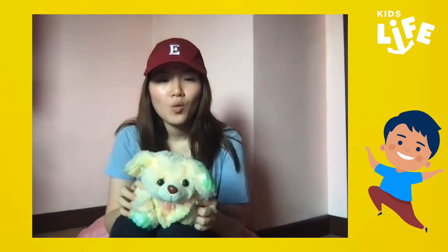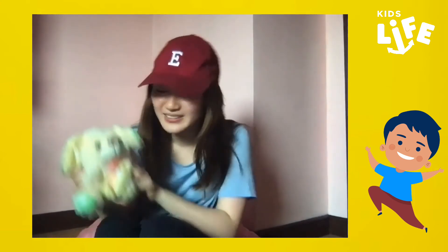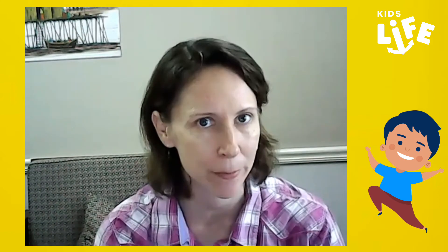Wow, is it really time to say goodbye? Time really flies so fast when you're having fun, right? Don't worry, Twinkle and little ones — we'll have another episode of Kids Life next Saturday. You'll be with me again as well as with our other teacher, Teacher Kim, and a new puppet friend. I can't wait to meet him! Now before we go, let's pray.